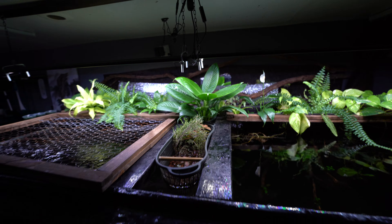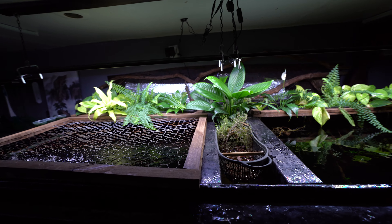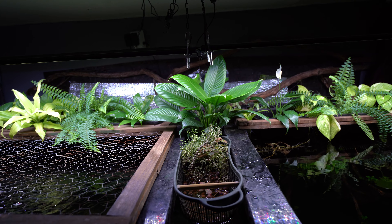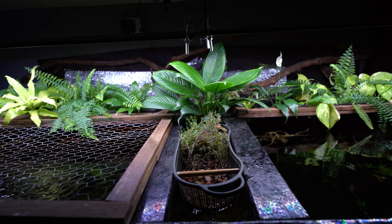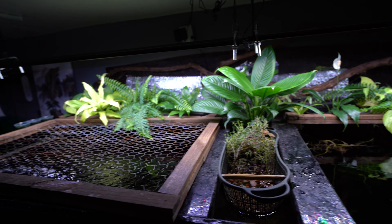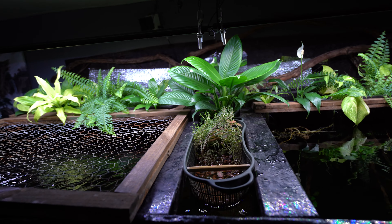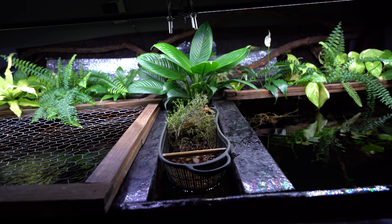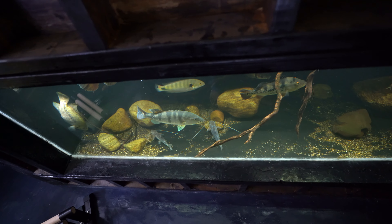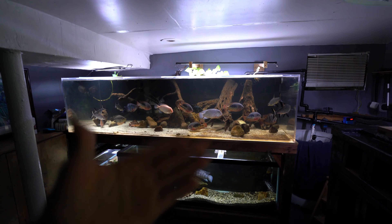So that has been a look at the aquaponics system above my 880 gallon aquarium — definitely a very amazing feature to have on your aquarium, and I highly recommend it. Hopefully I answered all your questions; if you have more or if I created new questions for you, just let me know in the comment section below. Thank you for taking the time to watch this video — hope you enjoyed it, and I'll catch you guys on the next one.